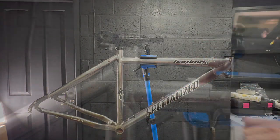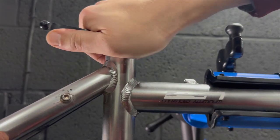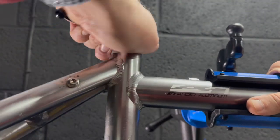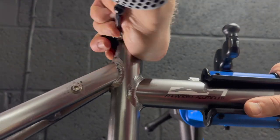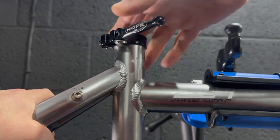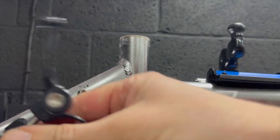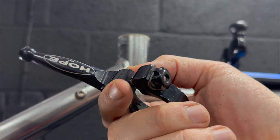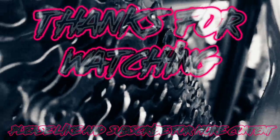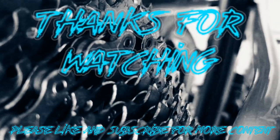The last thing we've got to do is remove this Hope seat clamp — it's going to be perfect for another build in the future. But I just don't love this Hardrock frame, I'm afraid. It looks really dated — maybe a paint job and it could look cool, but anyhow. That's about it for this video. The bike's stripped down and these parts are going on something made in America, let's put it that way.